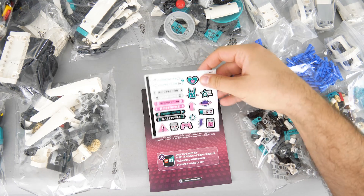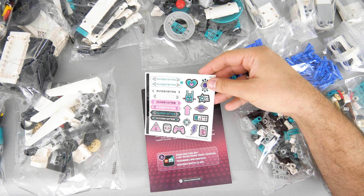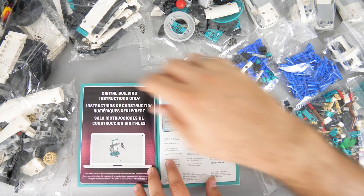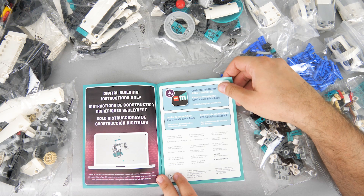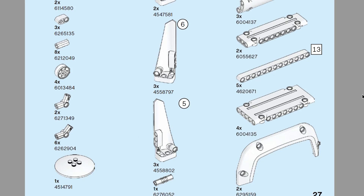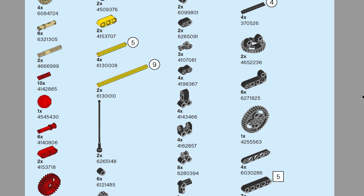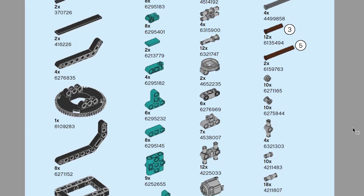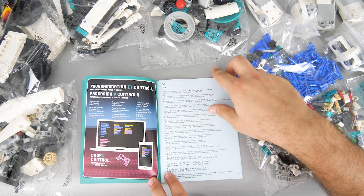A nice surprise — we get a sticker sheet that seems to be free to use and apply, which is not something you see often in LEGO sets. The quick start guide begins with a potential disappointment: there are only digital building instructions. There are a lot of new parts — we finally get the Defender Mudguard in white, tons of new teal pieces, the wheels from Spike Prime now in black, the new differential and so on. We get a sneak peek at the different builds, but there are no further hints besides the app to download.